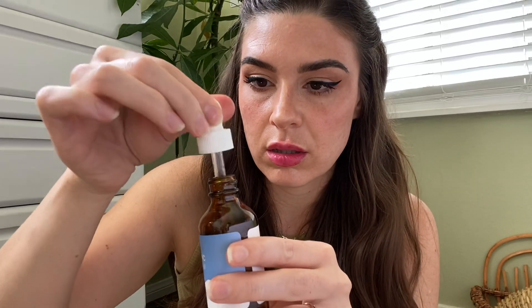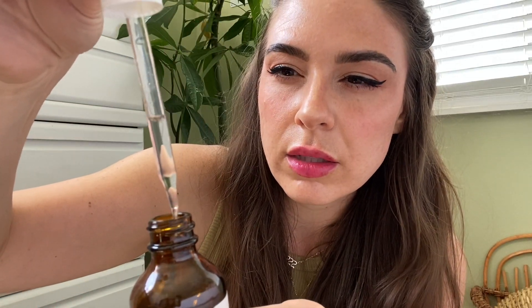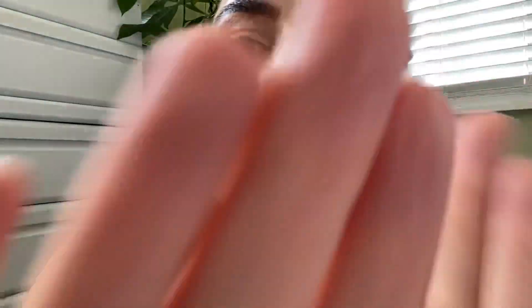That looks good. We're going to use some of this hyaluronic acid — we don't need a ton. Just like that. I'm going to put that on my fingers. You are dry, you need this. I'm going to do some patting too, because really you shouldn't be applying hyaluronic acid in a rubbing motion — it works best if you pat.